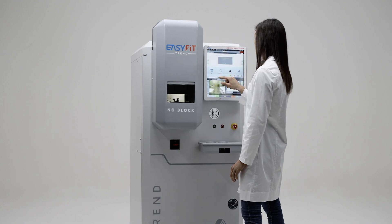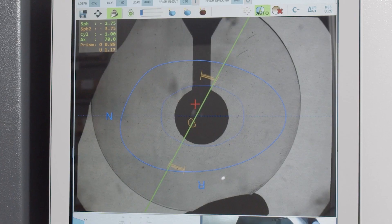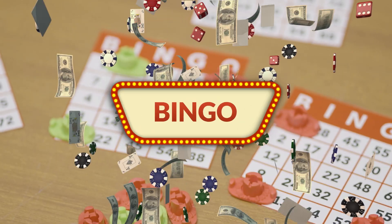With EasyFit Trend, just set the job, load the left and right lenses directly, and you're ready to mount the spectacles in an instant. And you can use your old blocks for bingo.